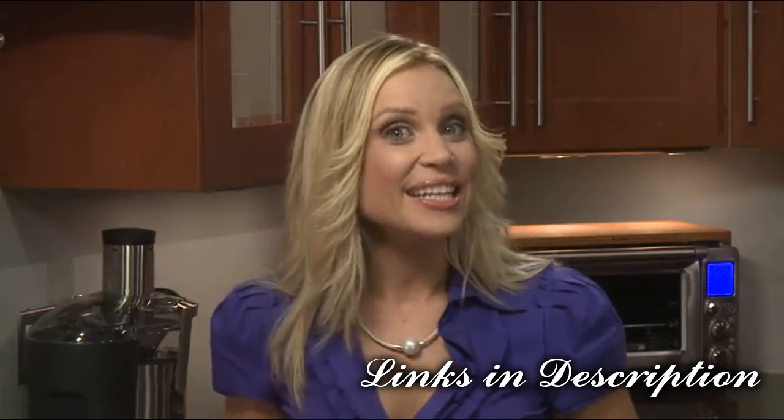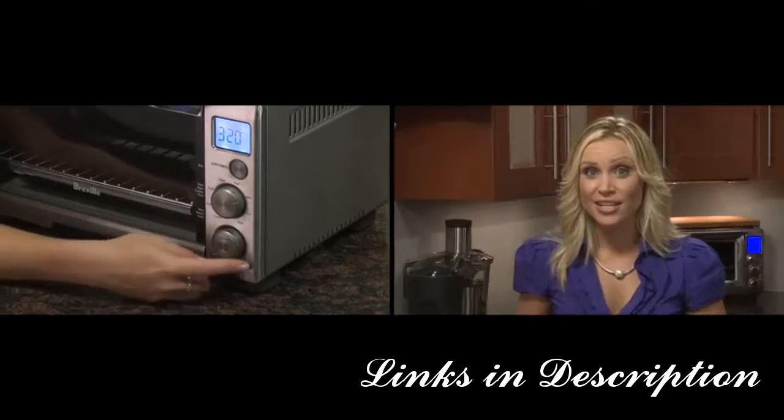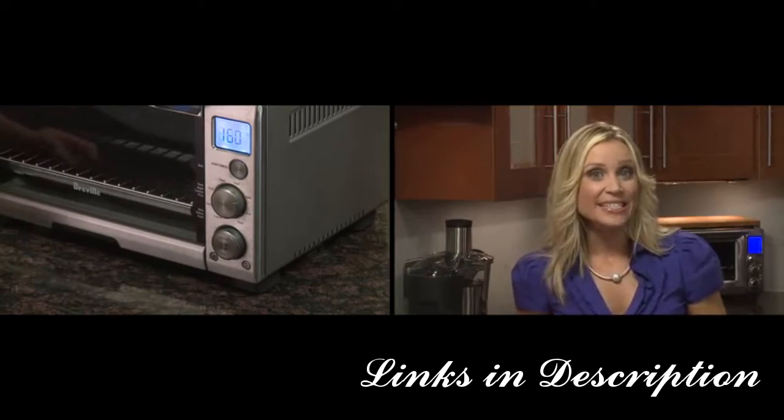Handy if you're reading a foreign recipe is the temperature conversion button. The default reading on the oven is set to Fahrenheit, but by pressing the temperature conversion button you can convert to Celsius, and the corresponding °C symbol will appear on the LCD screen.